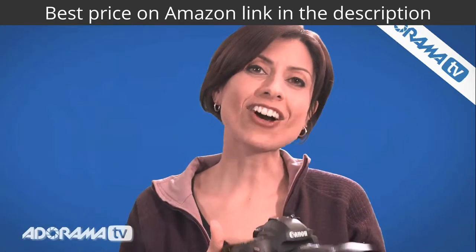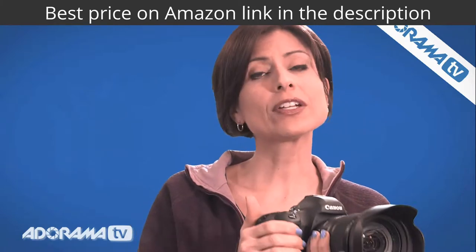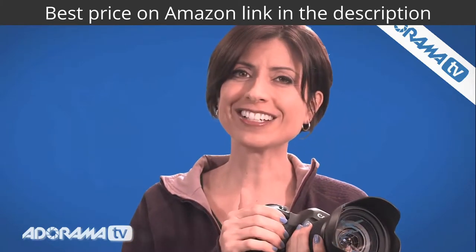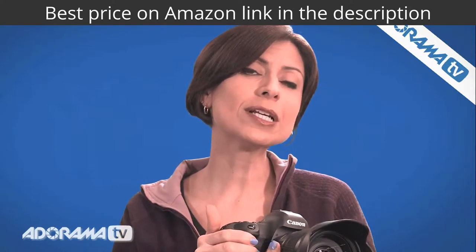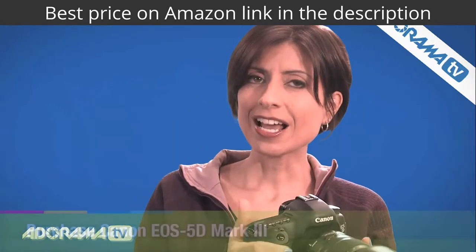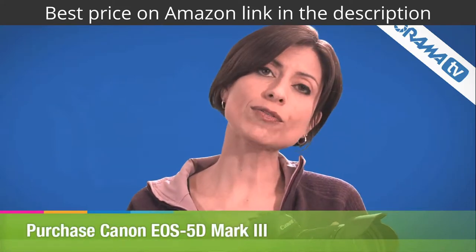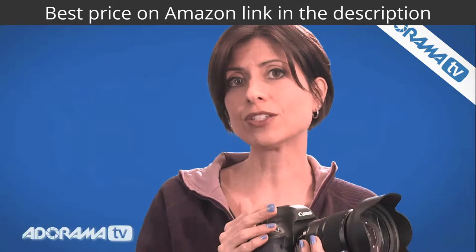Sigma released the Art series of lenses fairly recently, but there are two that are really getting a lot of buzz, and that's what we got our hands on. We had the 50mm f1.4 Art lens, and on my camera right now I'm holding the 24-105mm f4 DG zoom lens.